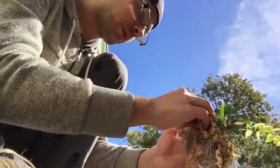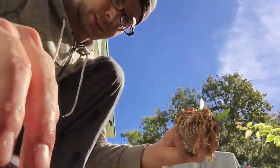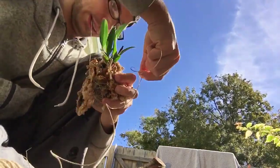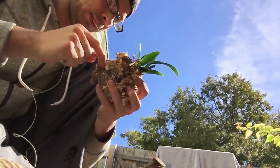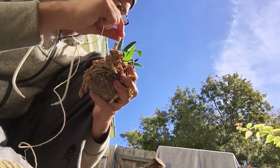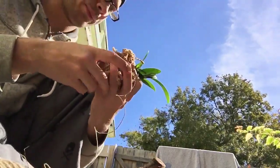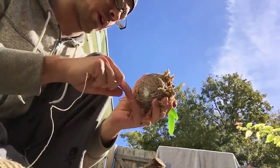You kind of want to lay it down as flat as possible. I always start at the top, and then I go around. You just wrap around.